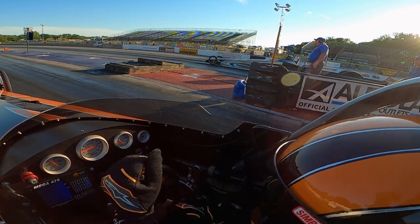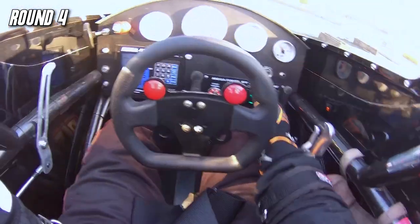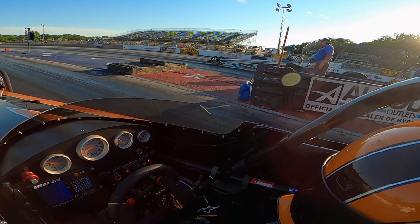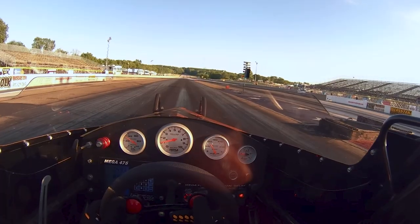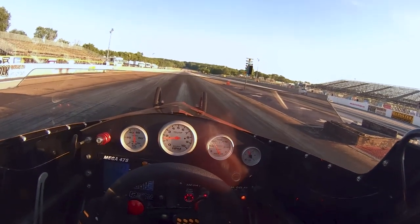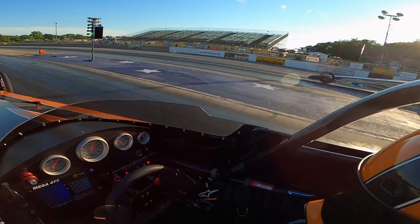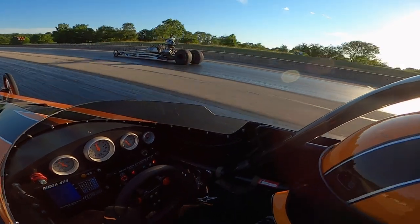That sets us up into round 4. We almost lost lane choice again — everybody wanted to go into the left lane. He's dialed in at 4.63; I decided to keep the 4.93 since the car had been repeating. I figured I wasn't going to see him again until late in the run, so I had to be ready to hit the brakes. Lucky for us, he ended up turning an 8 thou red. I ended up going 31 green — not anything stellar for reaction times, but getting the job done. I go 15 thou under, running 4.915 on a 4.93. He goes 8 thou red and goes 4.584 on his 4.63 dial-in, so he was holding on.